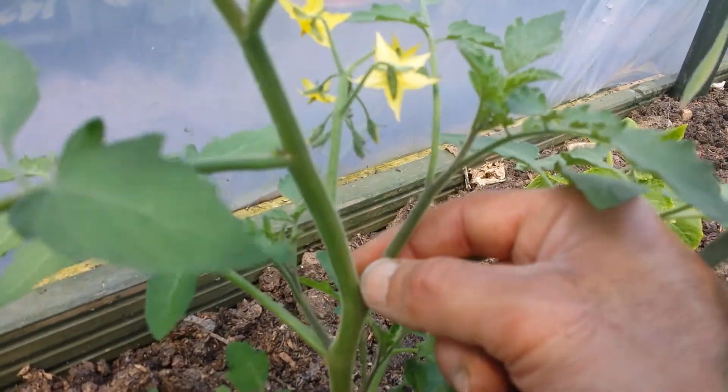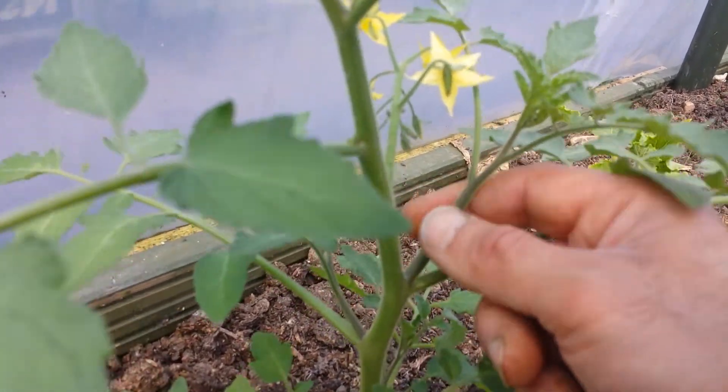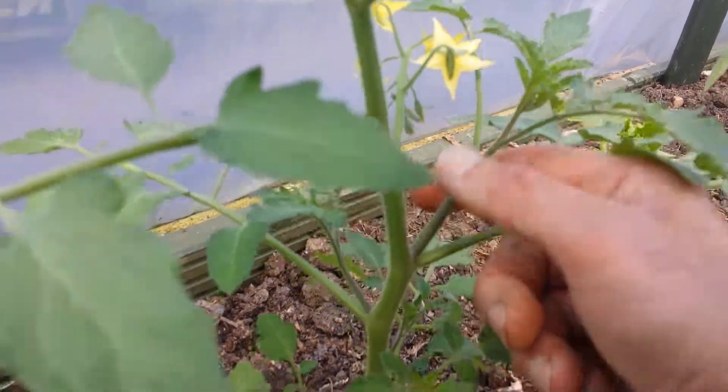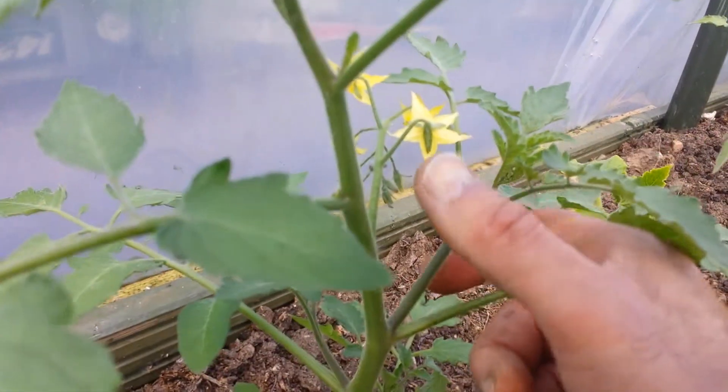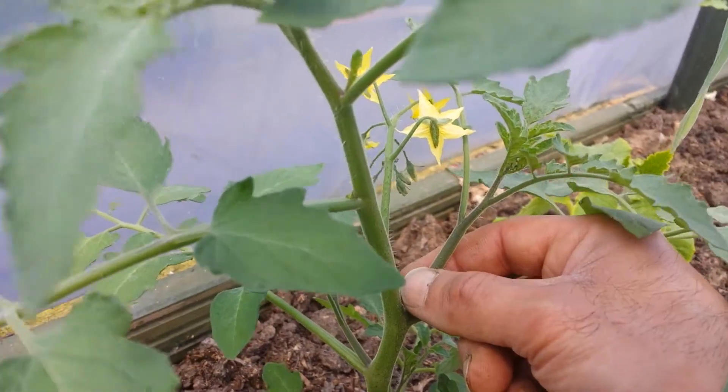You have to remove them because they will take the energy, and usually the tomatoes there don't develop as fast as the ones which are in the main truss. It also makes your plant look bushy, and they have a tendency to go bushy.